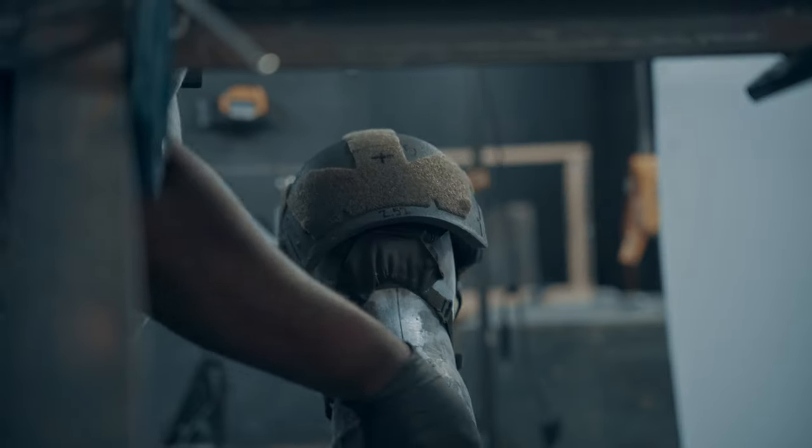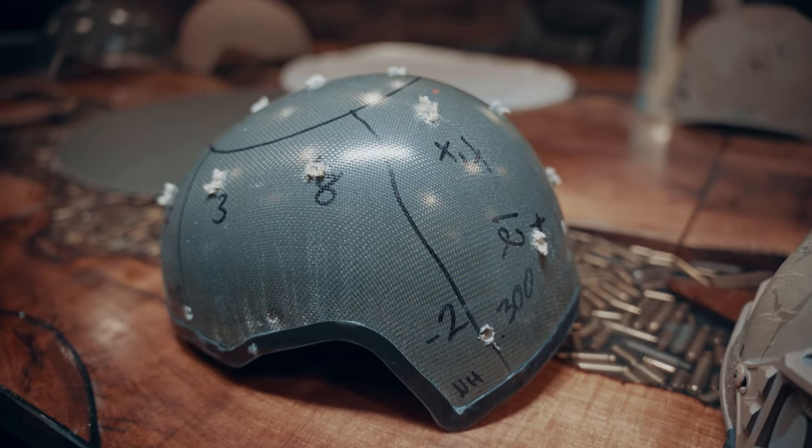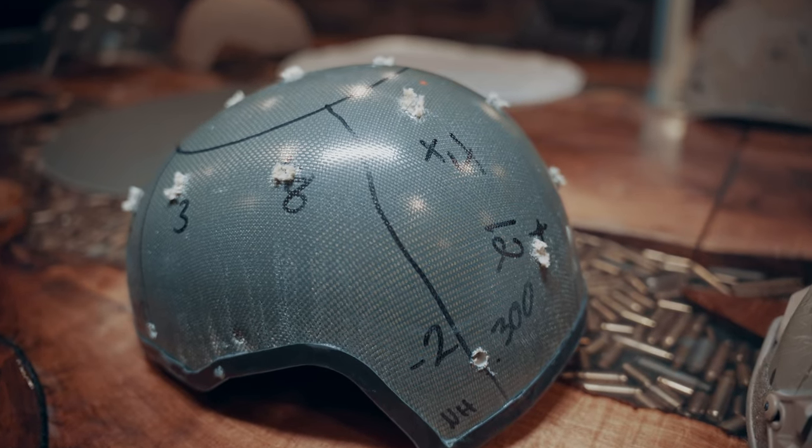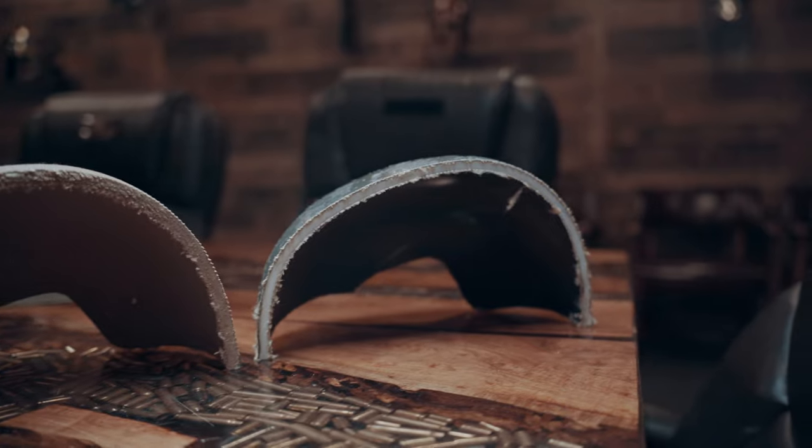The way we test for this is V-50 testing. V-50 is the nomenclature for testing against battlefield shrapnel and fragmentation. We fire small projectiles at increasing velocities until we figure out which velocity half of the fragmentation penetrates and the other half doesn't. When you compare a PE shell of equal thickness to an aramid one, not only will it be much lighter weight, but the V-50 rating on the PE shell is going to be much higher.